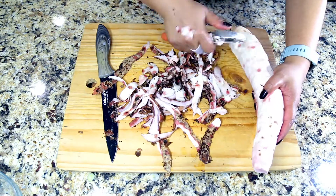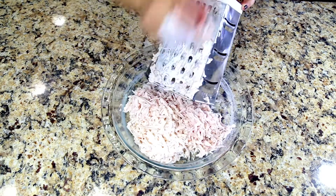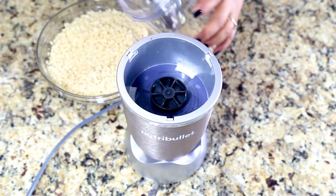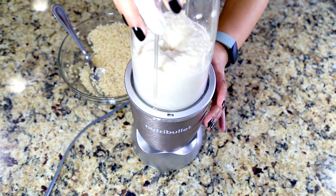Clean it once you've washed it. Use a large grater and grate it. Now let's prep the black lentils. This black lentil is skinned. I have soaked it overnight and now it's time to grind it.